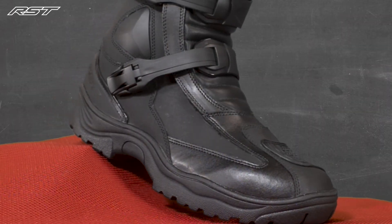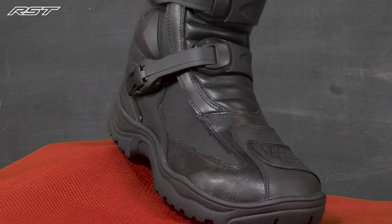The sole is a hard-wearing multi-terrain sole, giving you great grip and feedback to cope with whatever conditions are underfoot. The boot also has a Sinaqua membrane making it 100% waterproof and breathable.